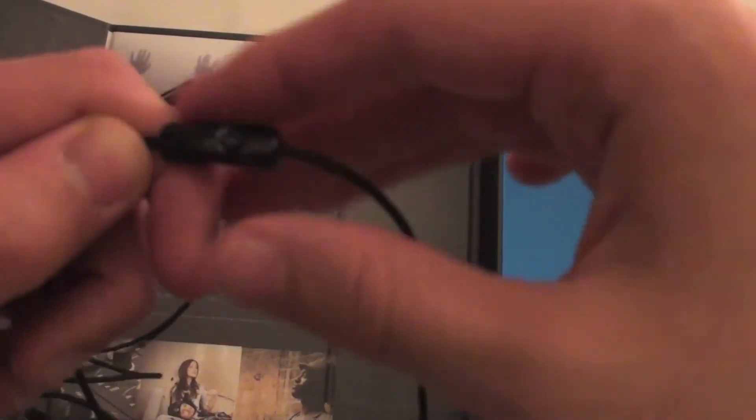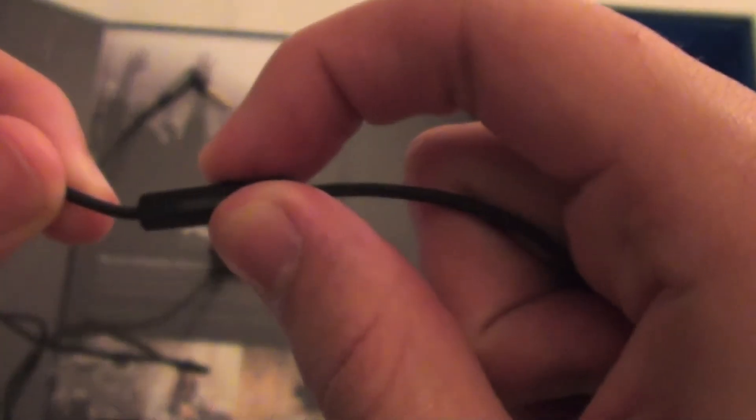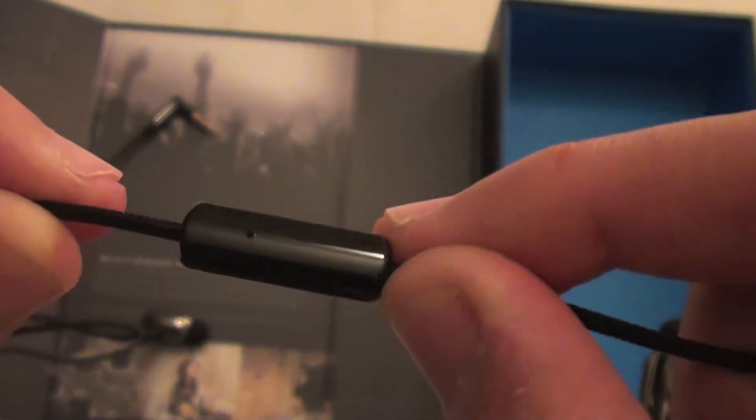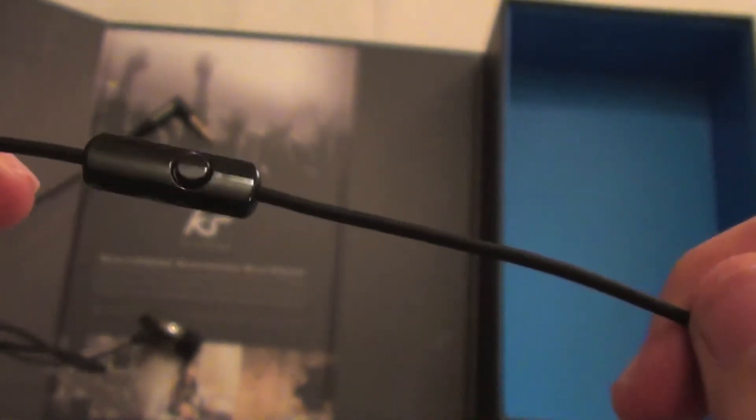Then there's the inline mic. This is made of a plastic material and has only one button for play and pause. The mic is on the other side, and I reckon that will be quite useful for taking calls on the go.